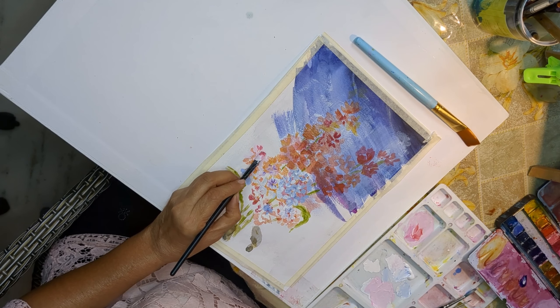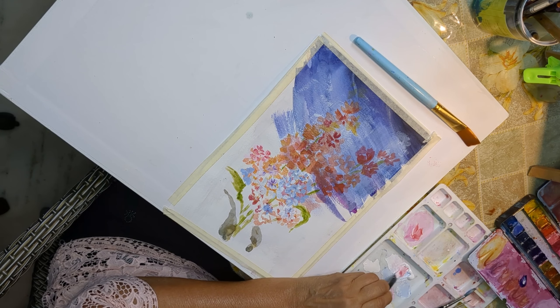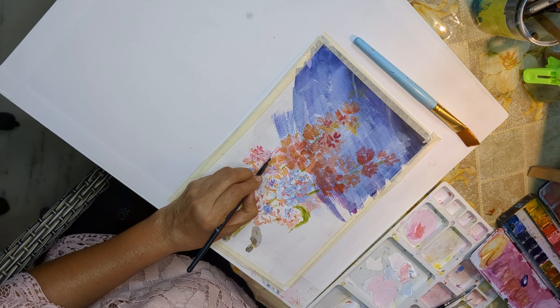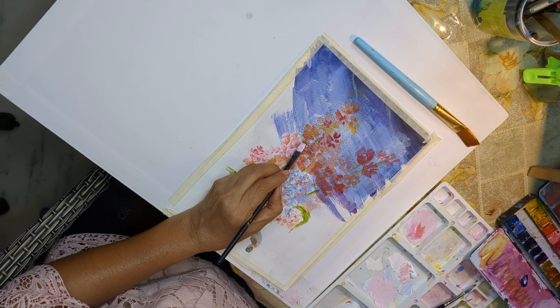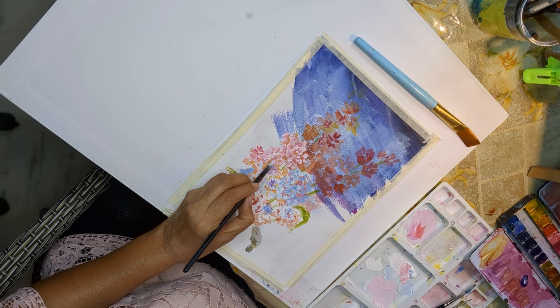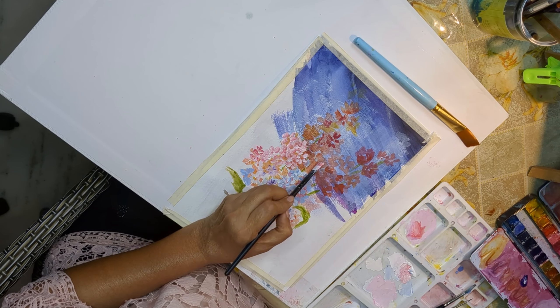Whenever you attempt to paint white flowers or very light colored flowers, always have a background of a dark shade. I put all kinds of blue, Prussian blue on my paper first — that's Canson paper.